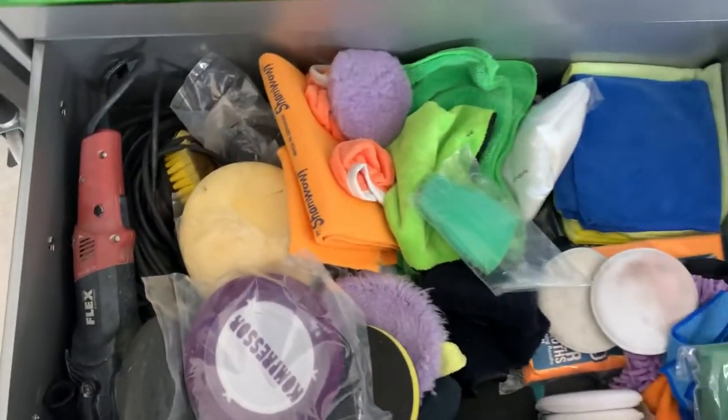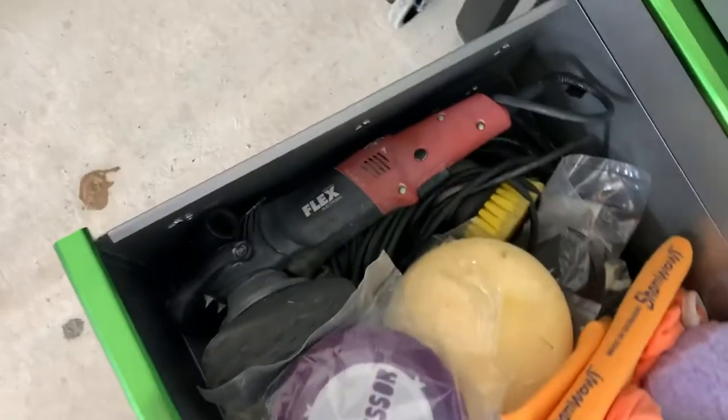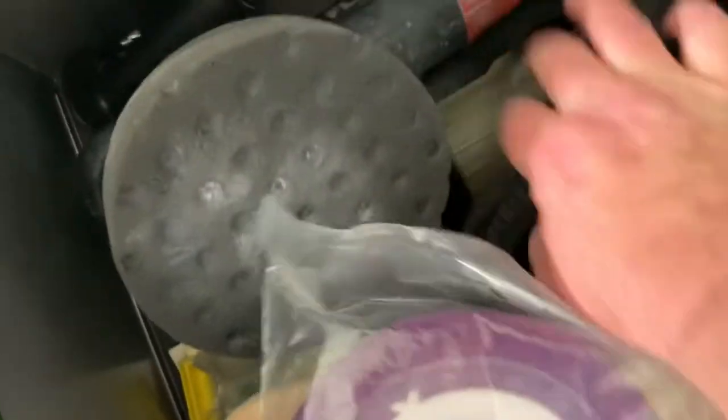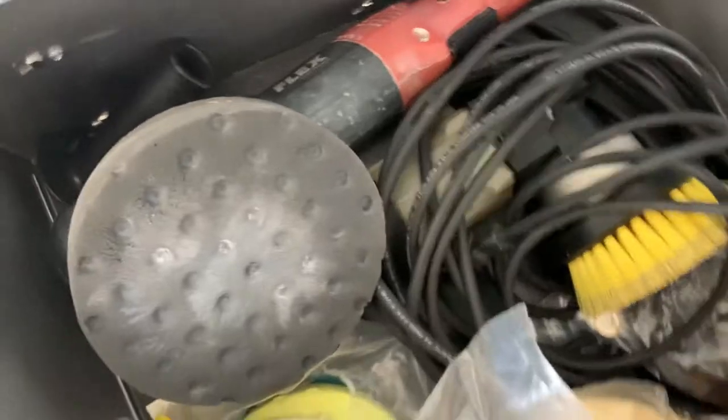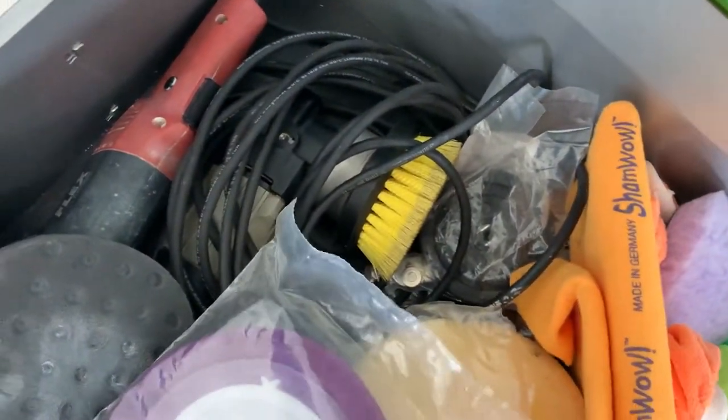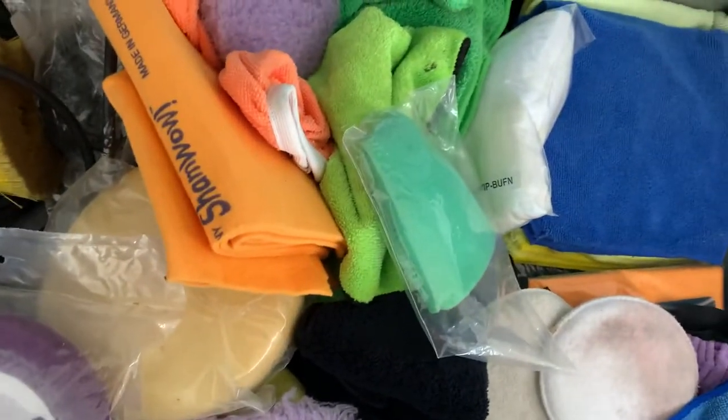Bottom drawer is all stuff for detailing cars. Got my flex polisher, my Porter-Cable polisher, which I use mainly for upholstery. Pads, junk stuff.